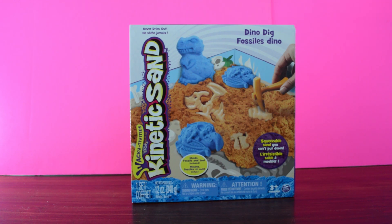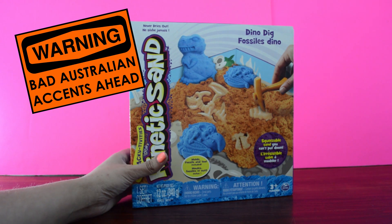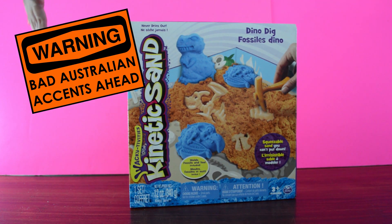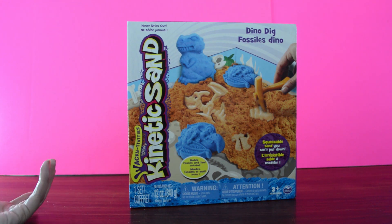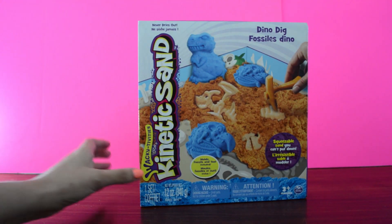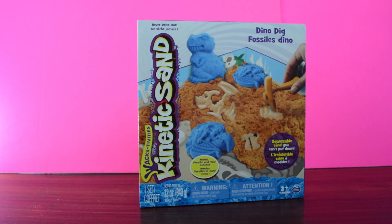I'm going to dig all of them. Crikey, what have we got here? It looks like a Dino Dig fossil kinetic sand. Looks like we can do a dino dig with some kinetic sand, which we have yet to play with. We've seen and heard a lot of stuff about it, so this is going to be our first time playing with kinetic sand. We can't wait to see what it's all about.